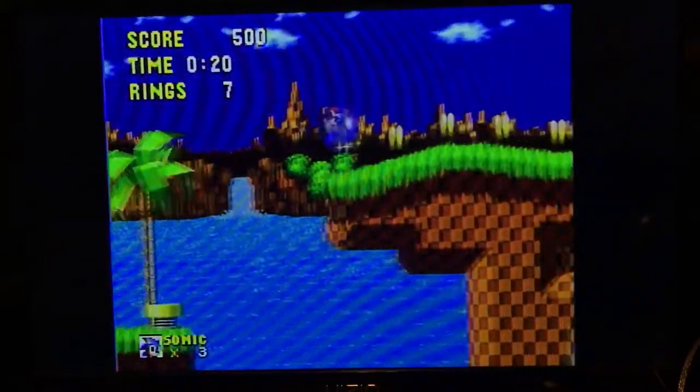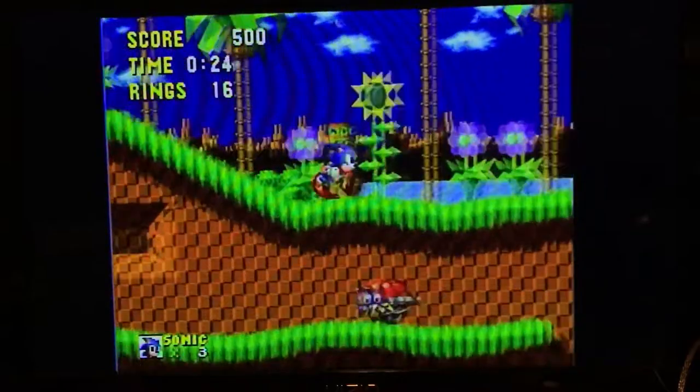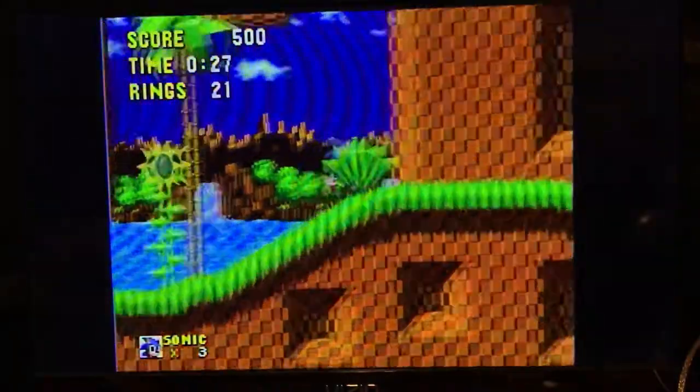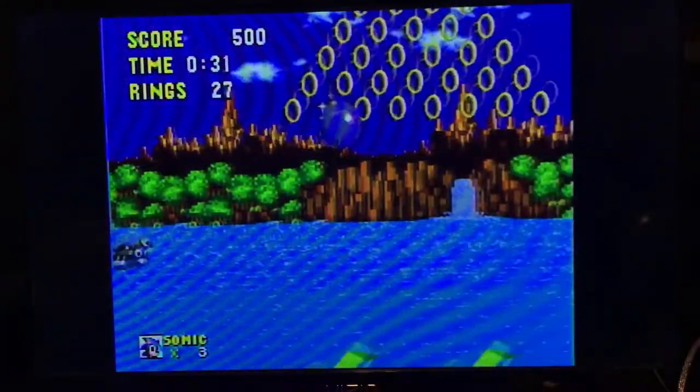That's Sonic though, not the console. It looks fine enough — the colors are a little dull, but that's about it. But the music — it's god-awful.